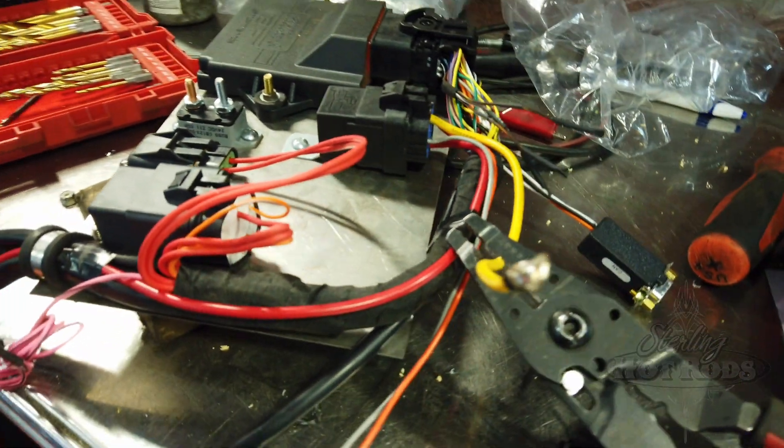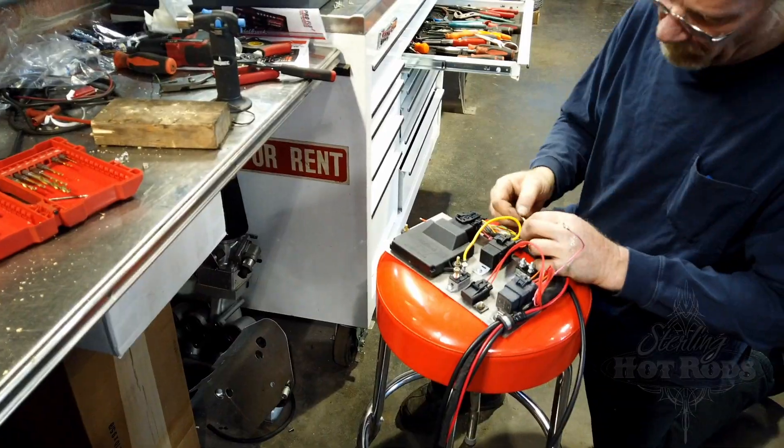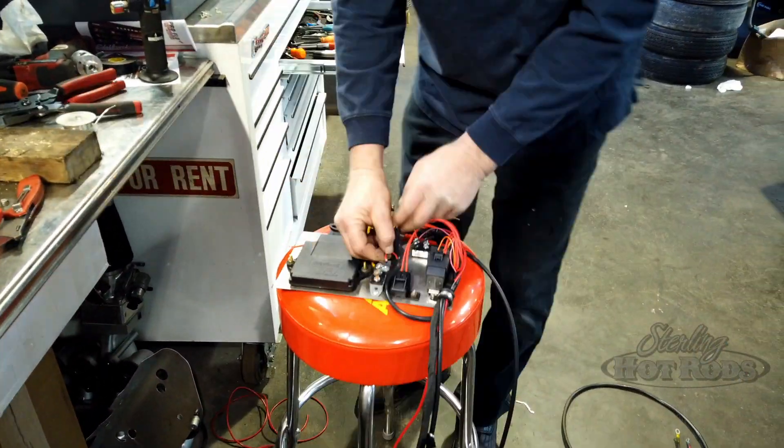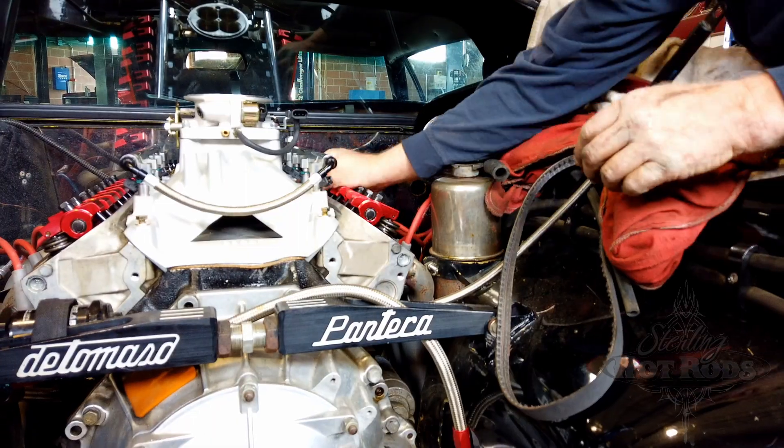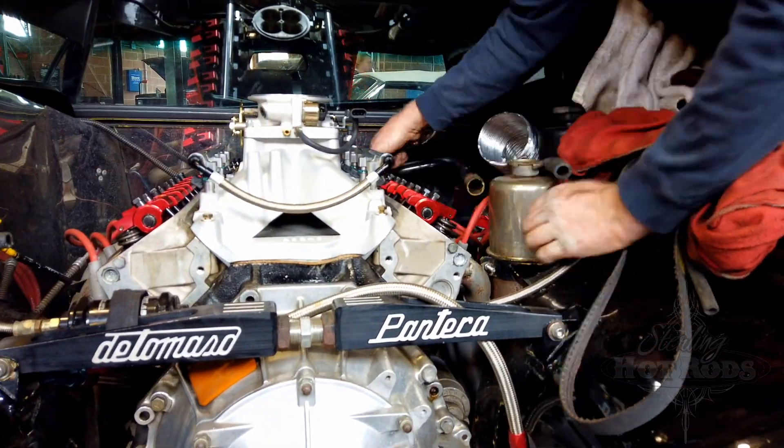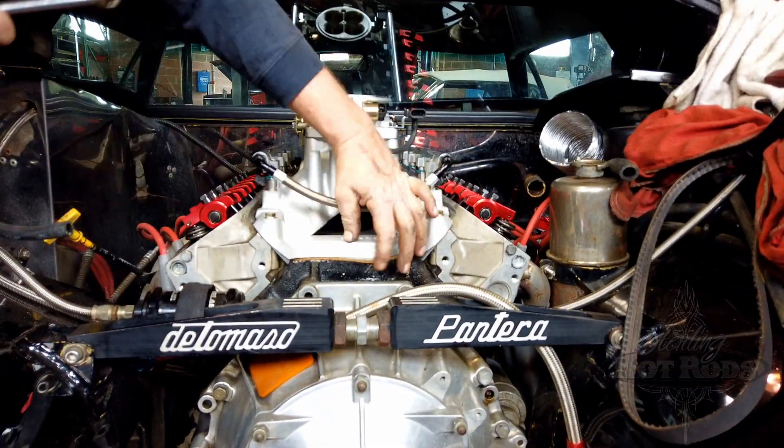We'll have a handheld programmer where we can monitor what's going on in the engine, change the timing, change the fuel ratios, or whatever we want to do to fine-tune it. It's easily accessible so that can be done at any time, saving the expense of trying to upgrade the factory system to do the same thing. And certainly we'll have more flexibility afterwards.